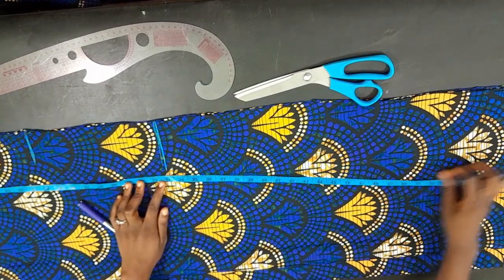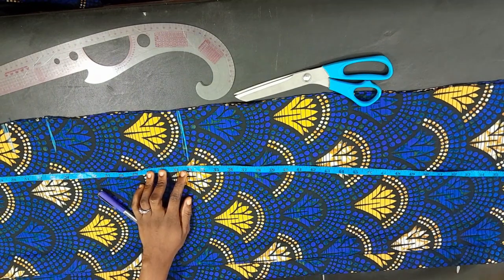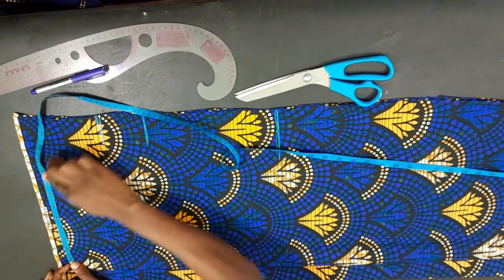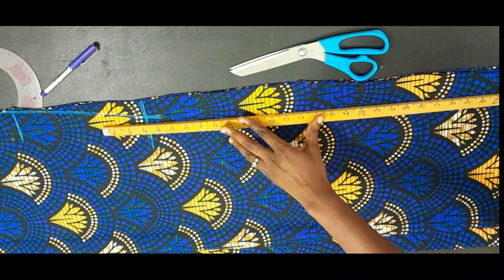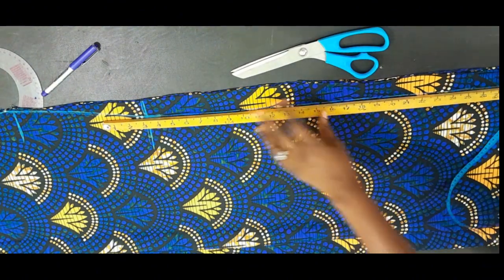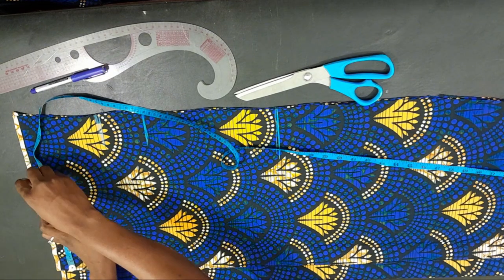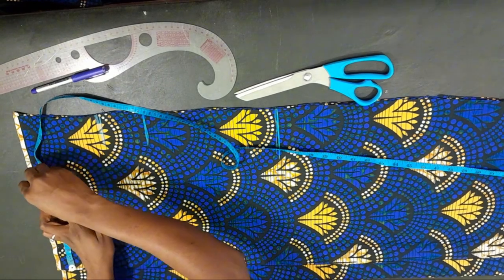The next thing is to start inputting our body circumference. You'll observe that I'm using the whole length of the Ankara — I have my reason for that which I'll explain as we proceed. Now we will input our waist circumference, which is 31 inches. I divided by 4, giving me 7.75, and then add two and a half extra inches for sewing allowance.